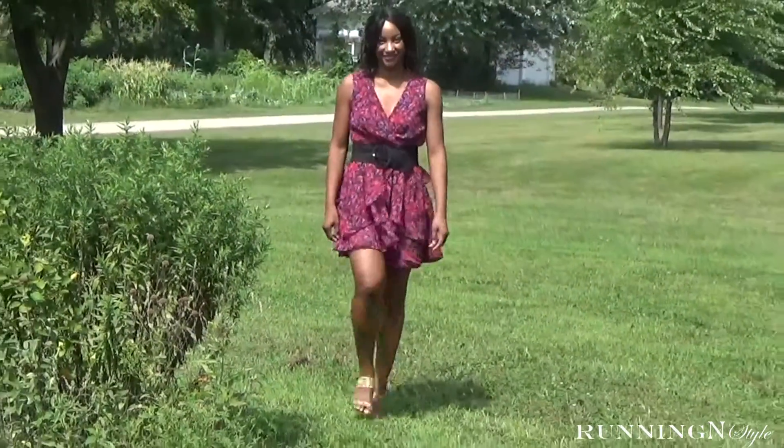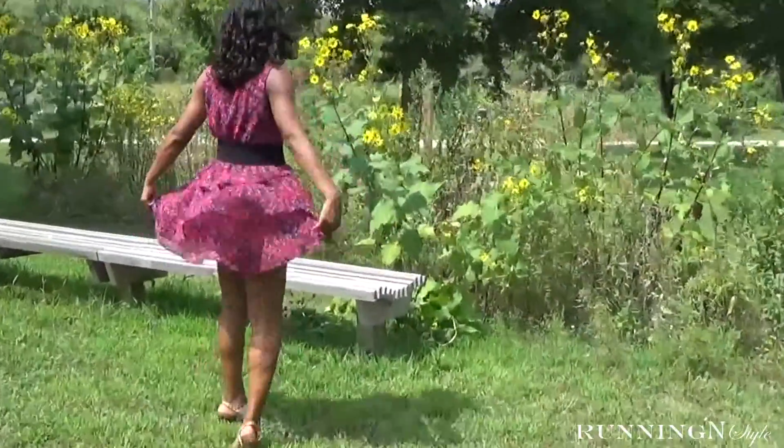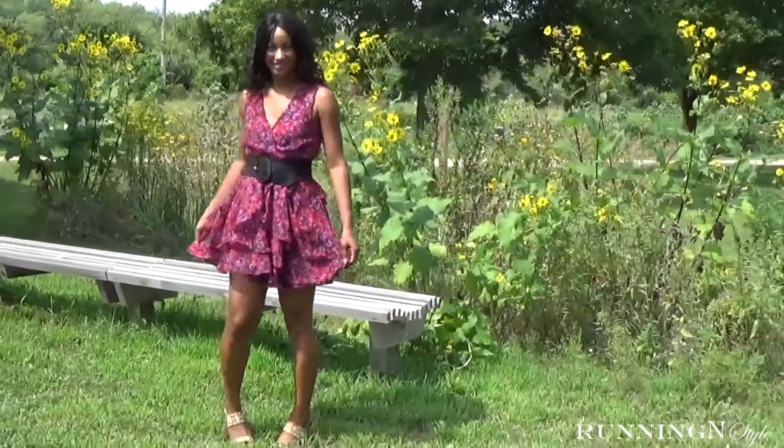From the moment I saw this fancy shake-your-tail-feather dress, I knew I wanted to make it. I finally got the opportunity a few weeks ago and I'm totally satisfied with the results.